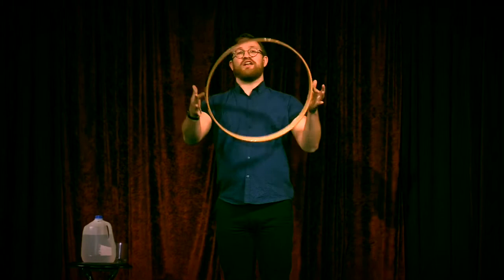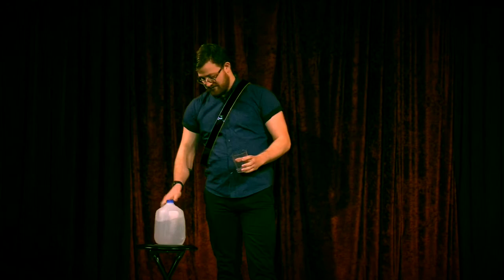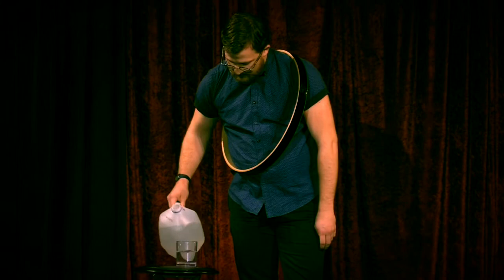To do the trick, you need one wooden hoop. I got this one from my neighbor's drum kit. I don't play the drums, and now neither can he. You also need a glass of water. It's important that the glass is half full. If it's half empty, this will never work.